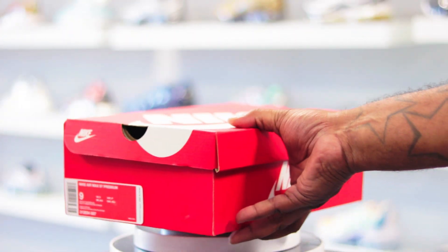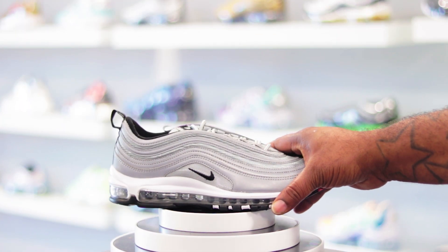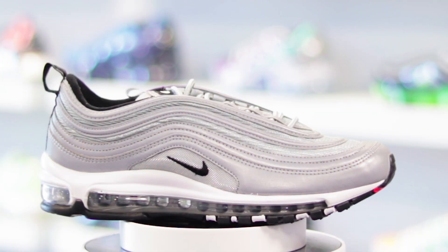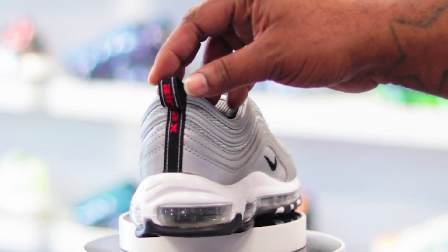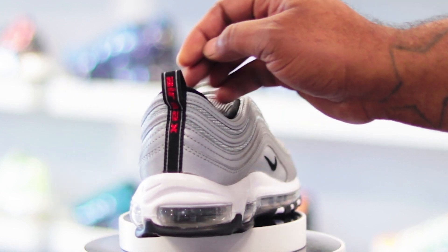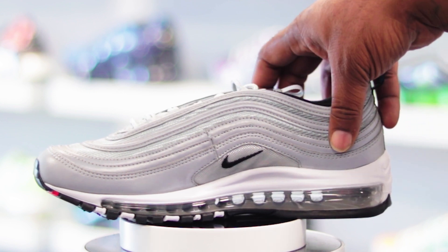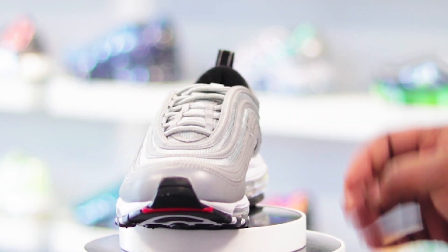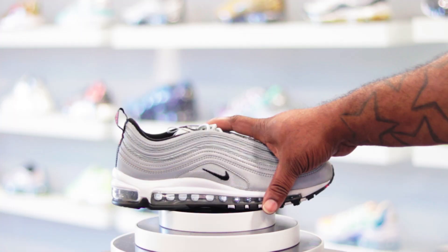I'm kind of disappointed with some of these colors that Nike's dropping, because some of the shoes are pretty much the same as a shoe or two they dropped before, just minus a small little hit of color. The Air Max 97 Premium Reflective Silver — some of y'all might say why would I get these, they got the Silver Bullets. Yeah, I know, that's the same thing I'm pretty much saying.